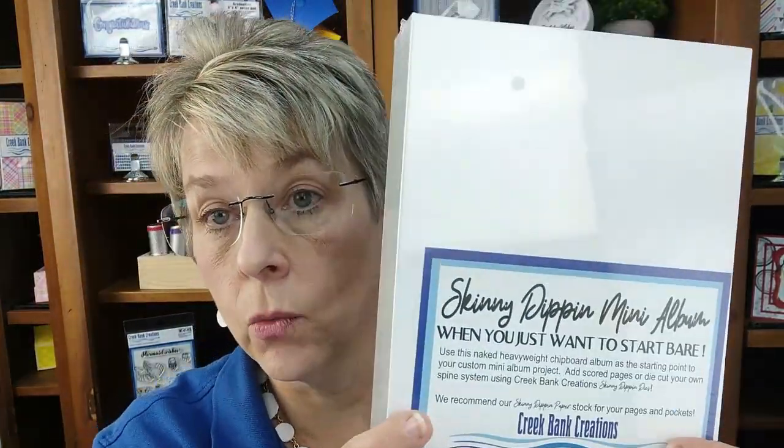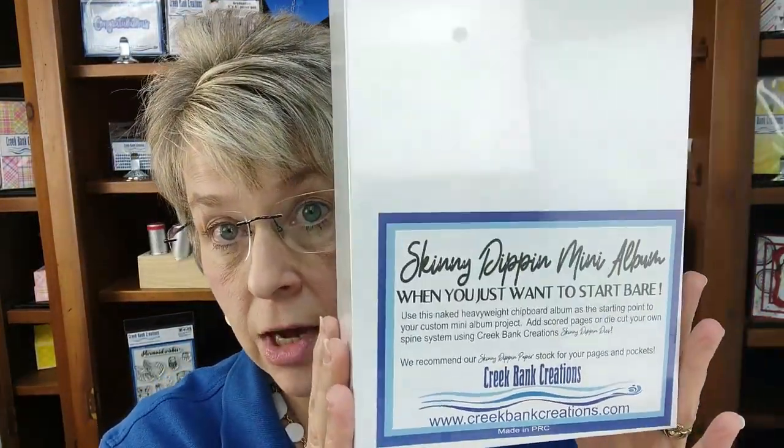Greetings Crafters, my name is Julie Creek. My husband Tom and I own Creek Bank Creations. We are a paper arts company located in Perrysville, Indiana, right in the middle of the Midwest. So happy to be with you today to share our new program. It's our mini album program and we call it Skinny Dippin'. We named it Skinny Dippin' because we start with a raw album in white — the album is made so that it's naked.